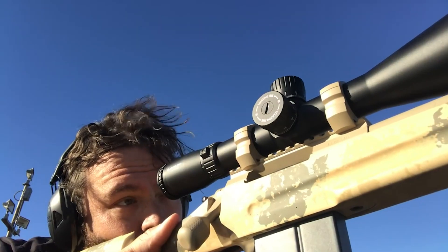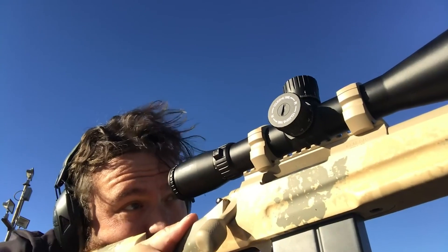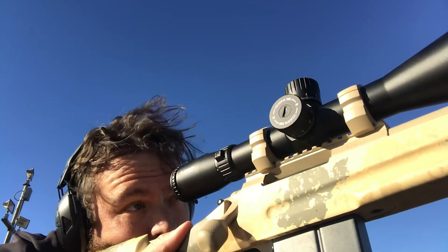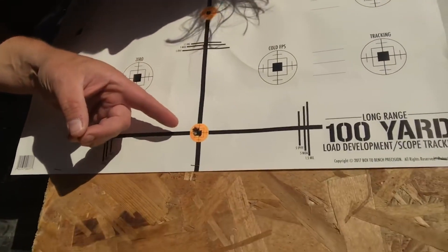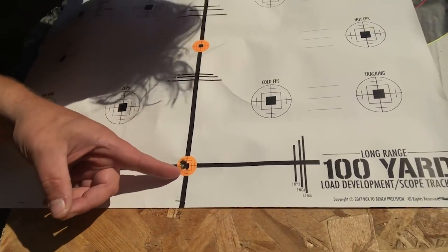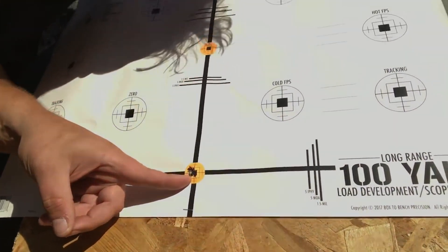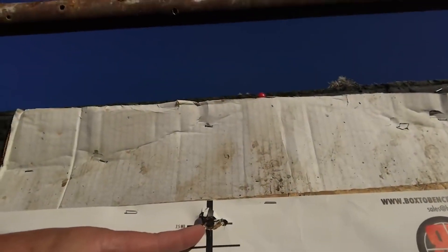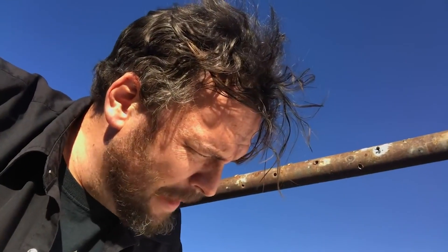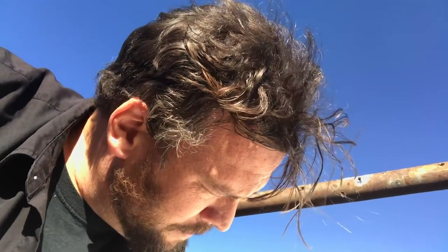Now that we've mentioned repeatability, we have to ask how consistently and accurately the Aries ETR tracks — and who better to answer that than Tabor's Horse Rex, who recently spent some time behind the Aries ETR. He reported: 'I was holding here the whole time. There's my bottom group, and that's me shooting sloppy. I dial up exactly 7.5 mils. Typically, Asian scopes don't track like that. I'd call that dead on nuts. Athlon — good job, guys.'